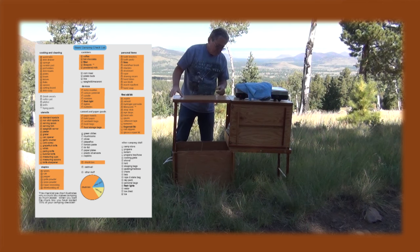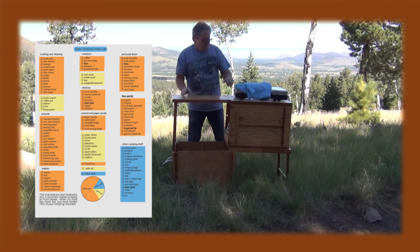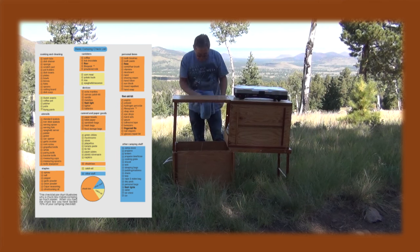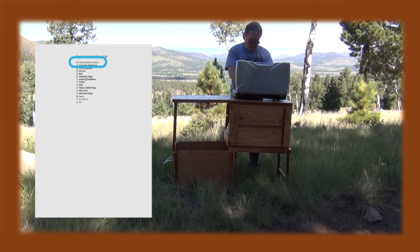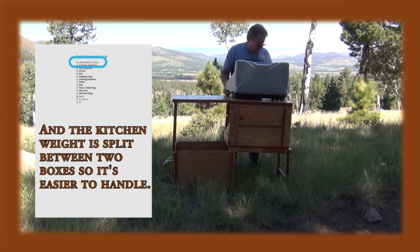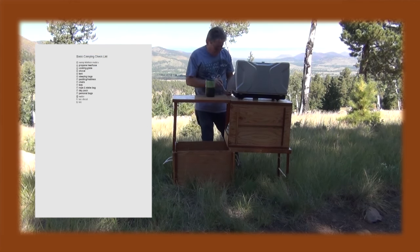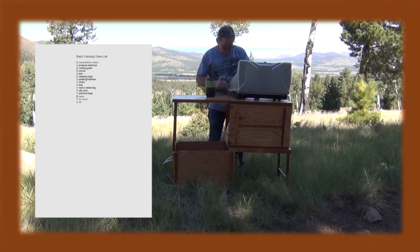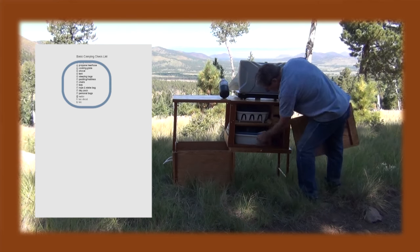Between the two of them you usually have your entire camp kitchen, and what that really does is it boils your camping checklist down to very few items, with the Camp Kitchen Mate being one of them. That way you're not going to forget things — you have everything in these boxes, and when you're ready to go you essentially just throw the boxes in along with the other things on that list.